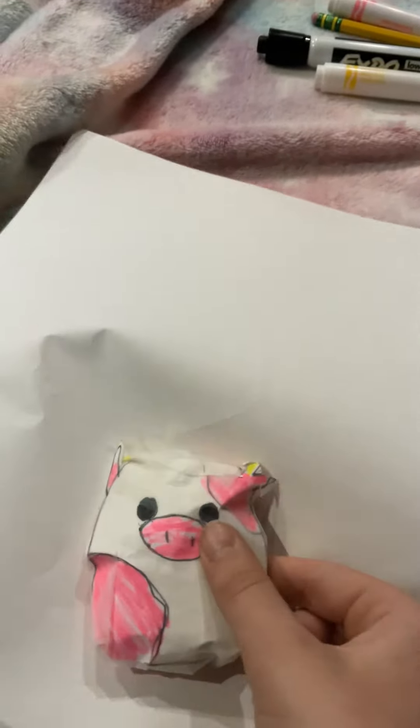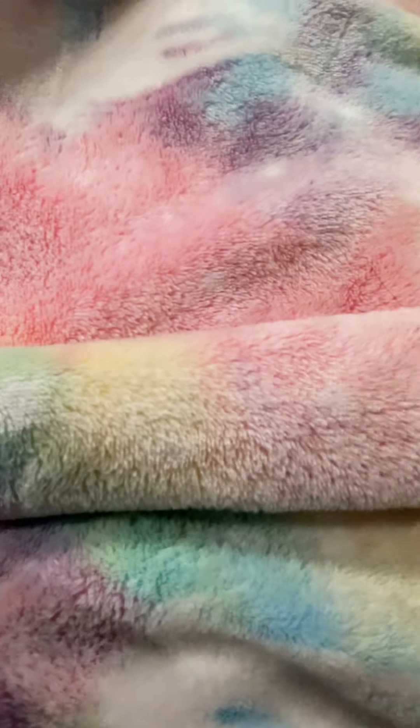First, you need a paper — the paper is this — and then you're gonna fold the paper like this. When you're done folding it, you'll need a pencil to make your design.